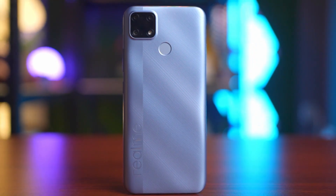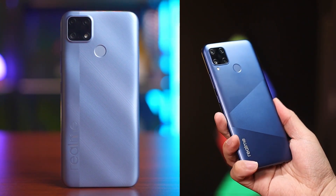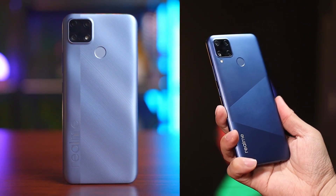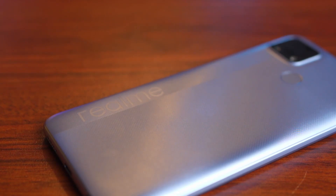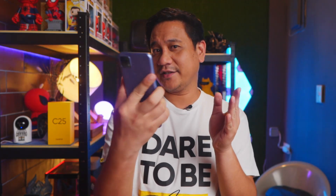The Realme C25 basically looks like the C15 and the C20 from the front, and the back panel is less of a smudge magnet, which can be a good thing. The device feels a bit heavier than usual, basically because of its huge 6000 milliampere battery, similar to the one on the Realme C15. The C25 features a physical fingerprint sensor at the back, a Type-C port, and a 3.5mm headphone jack. Both the power button and the volume rockers are on the right side, while the SIM card slot is on the left.